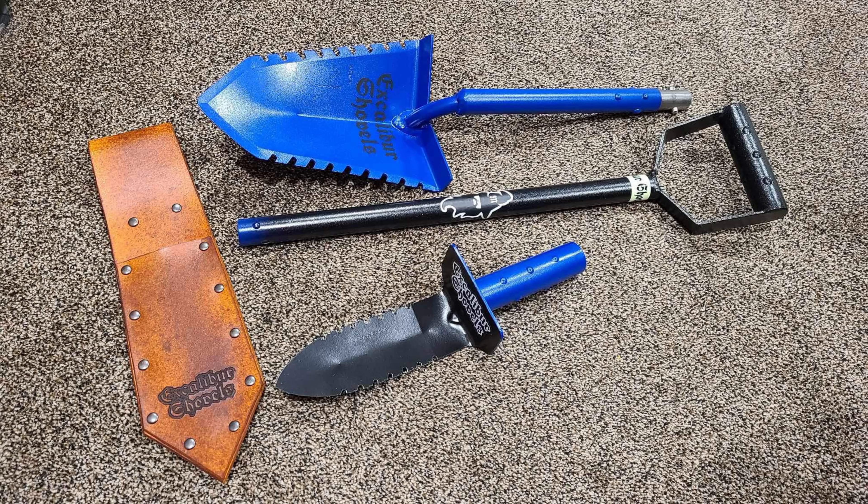Welcome back to another episode of RAM detecting. Everybody's been commenting on the shovel I've been digging with — the Excalibur Merlin. I'm not even going to put my two cents in; I'm going to let people who have purchased Excalibur shovels tell what they think. At the RRC free metal detecting hunt last month, I ran into some guys using the Excalibur and asked them about their shovels.